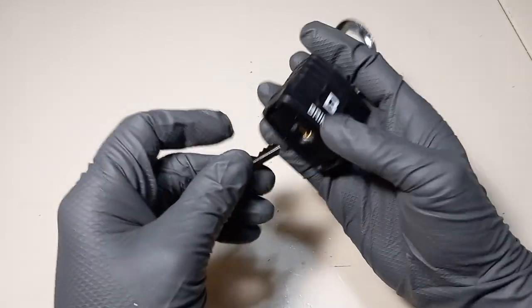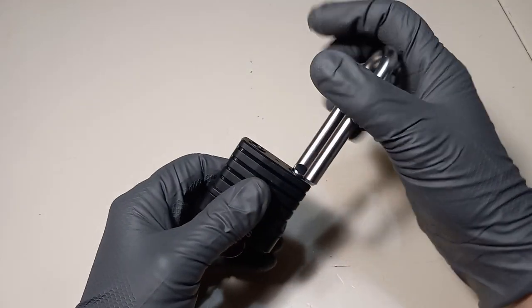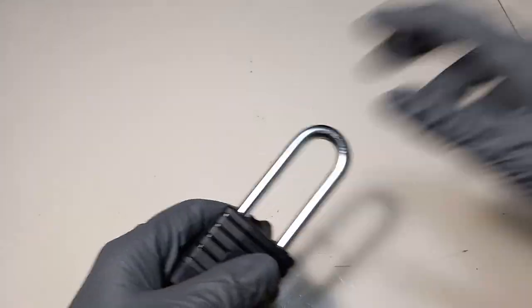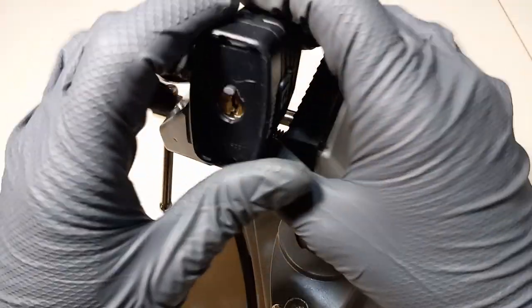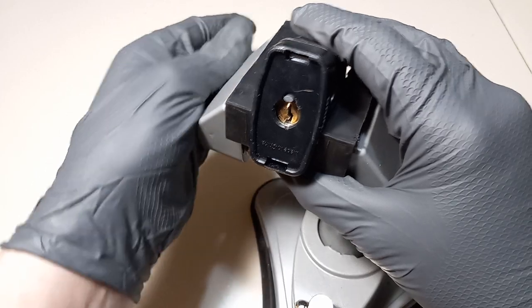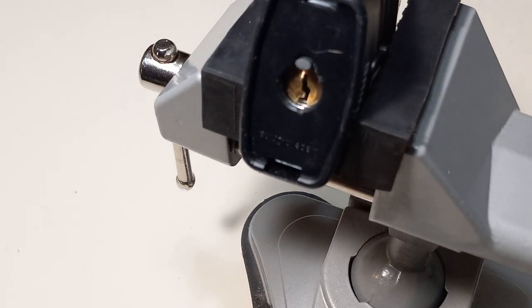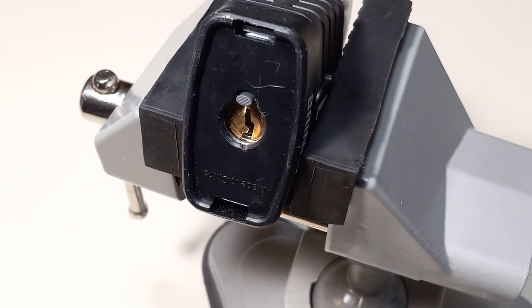Alright guys, I'm going to go ahead and insert the key and make sure the lock works good. I'll be using a vise today. I like to use my vise because getting camera angles when you're left-handed is very hard without having your hands in the way if you're trying to hold the thing and pick it at the same time. So let's just adjust that so you guys can see.